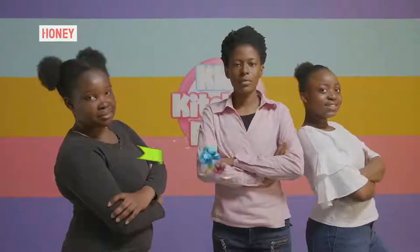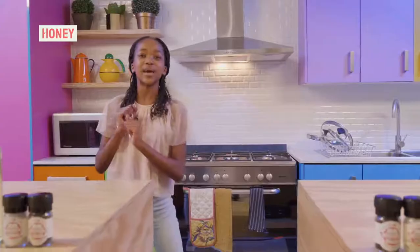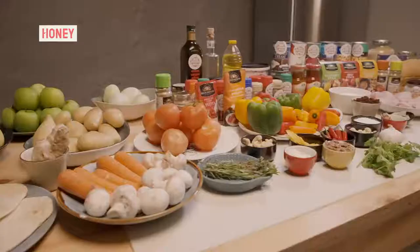Ready. Set. Cook. Welcome back to another episode of Kids Kitchen Relay. The theme for today is curry and the pie.